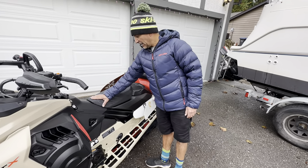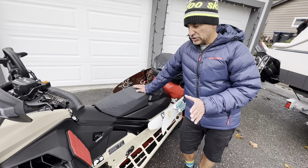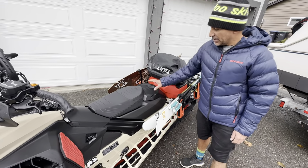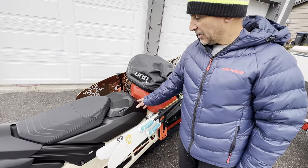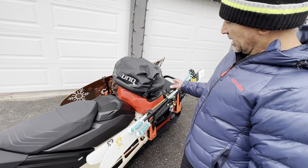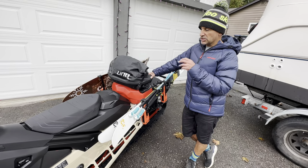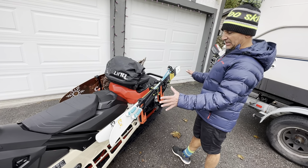The seat that comes on the Summit X is great, but I do like the lower Expert seat, so I put a low seat on there. Under the seat is where I keep my spare belt, and if you have the big screen, that's also where the battery is. I know it looks like I'm going on an expedition, but this is what the back end of my sled looks like when I go into the backcountry for a few days — a hut trip, Grizzly Lodge, sled skiing, or an overnight stay.